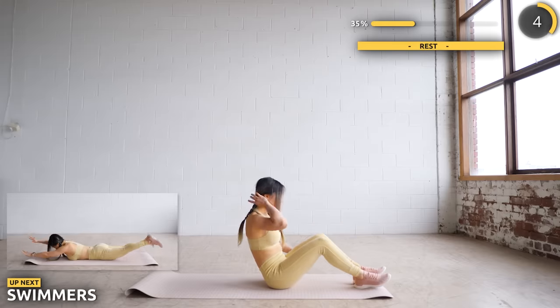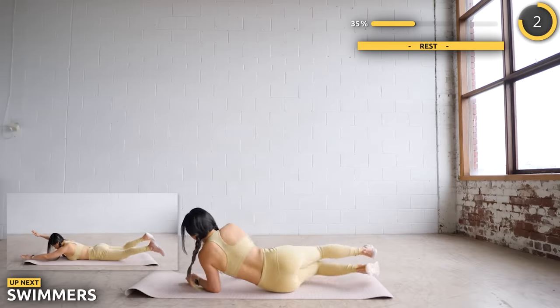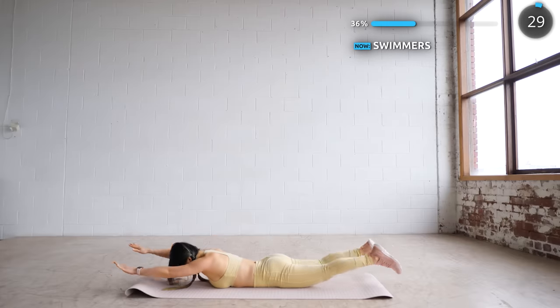Flip around and get flat on your mat — we're doing some swimmers now. A pillow or a towel might help if your mat or floor is too hard for your pelvic area.